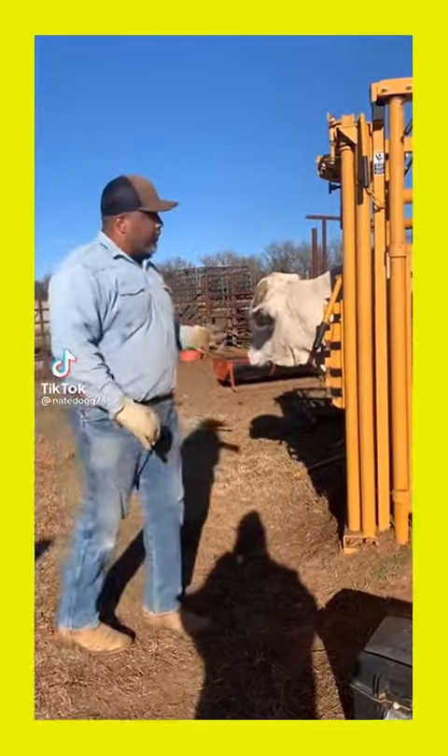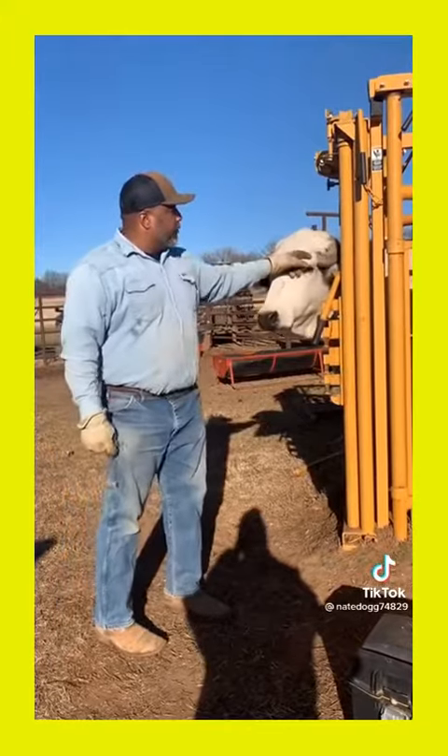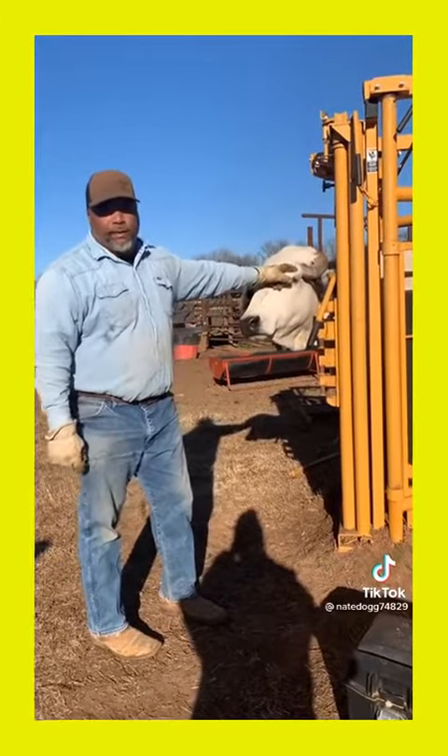All right, here we go. I got a cow with an ingrown horn in there, and I'm going to remove this bad boy.